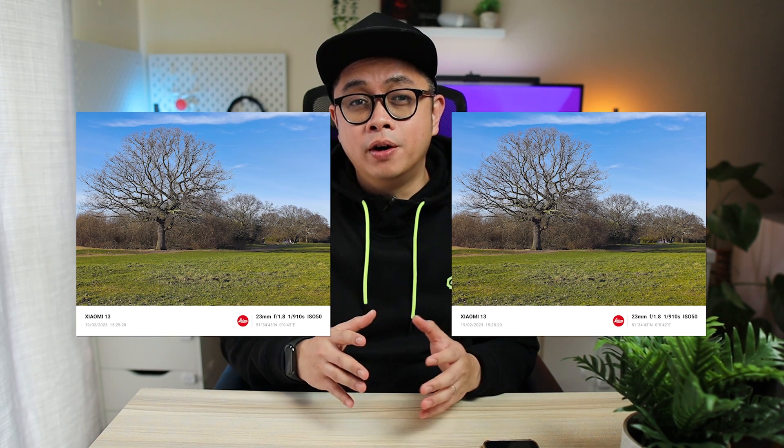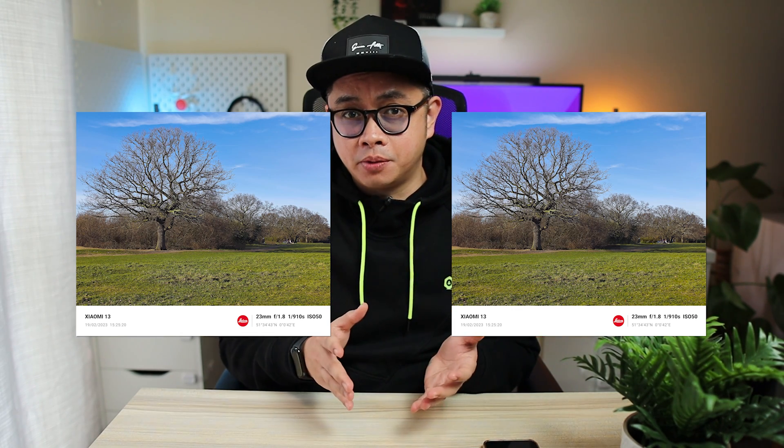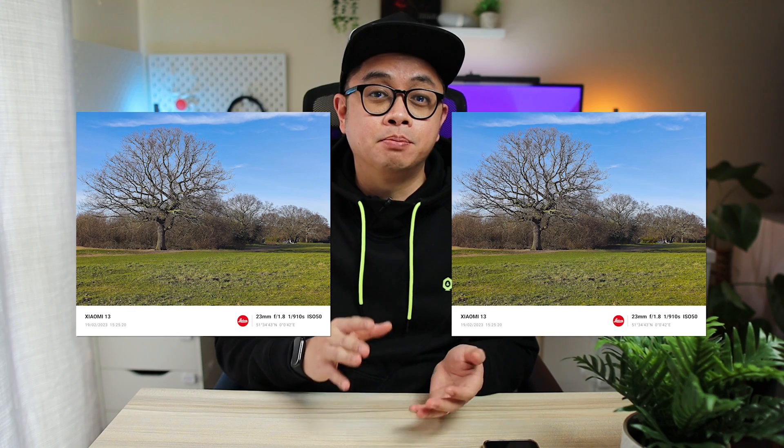These pictures are similar, but one is edited by the Google Magic Eraser, and the other one is actually edited by the Xiaomi AI Eraser. Let's see which one does it better.